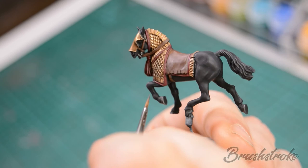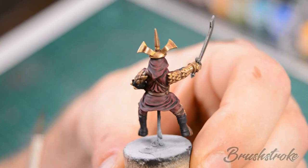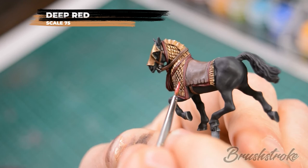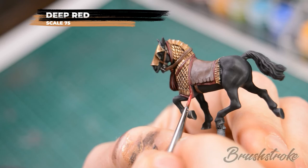Next we're going to brighten back up all the red areas on the horse and on the rider's robes and for this we're going to use some Deep Red from Scale 75. Just as before, we're looking to paint all of the raised areas and leave the dark shaded colour in all of the deep recesses.